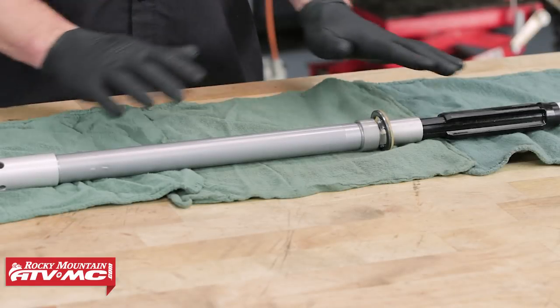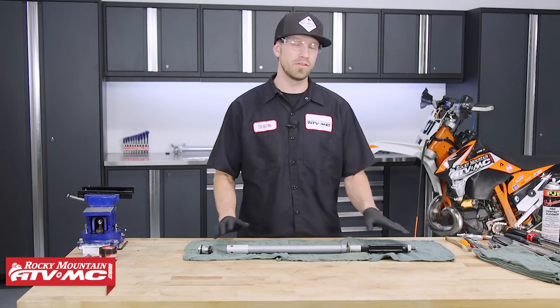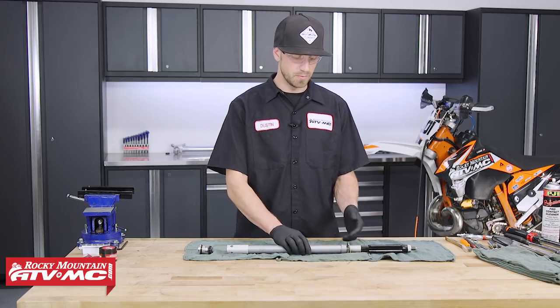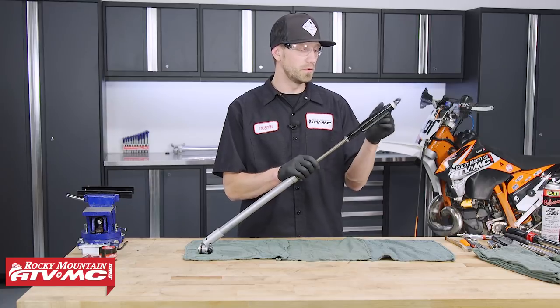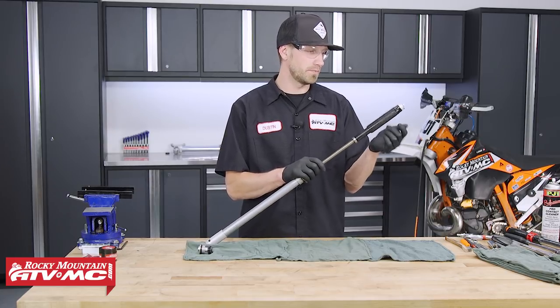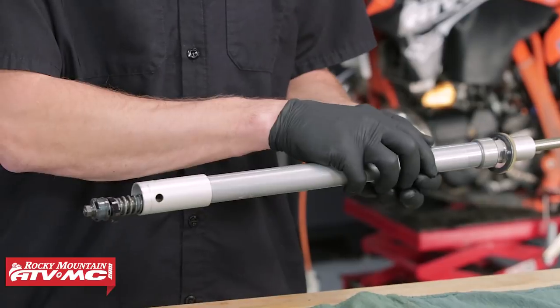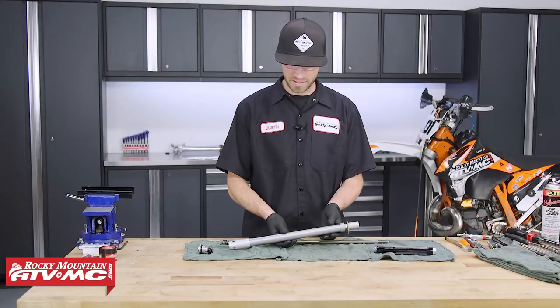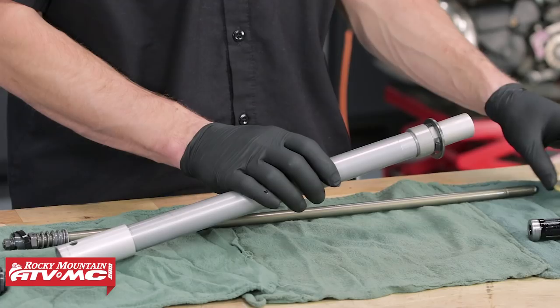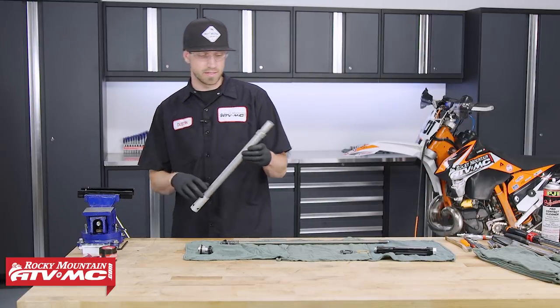When you start out, put out a few clean rags so that as we pull the cartridge apart, we can set the parts out in the order they are removed. To begin, take the cartridge, extend it, and remove the fluid barrier slash lock nut — just unthread it and set it aside. Once there, slide the dampening rod through the bottom of the cartridge. Then remove the spacer and spring seat.